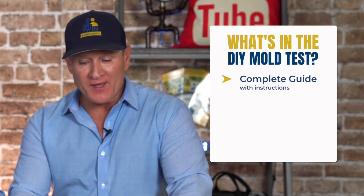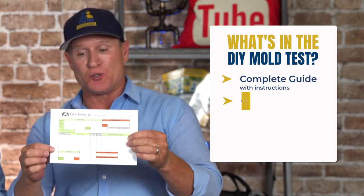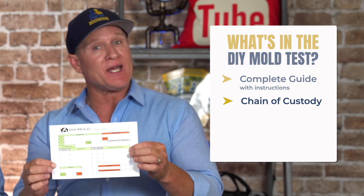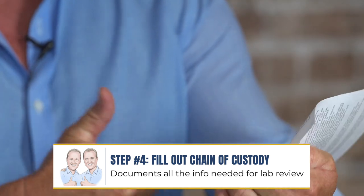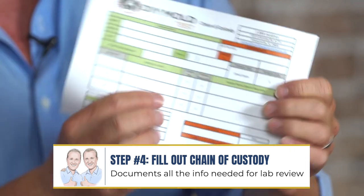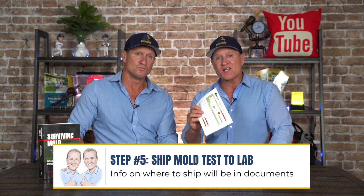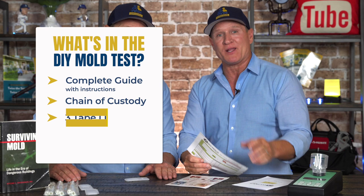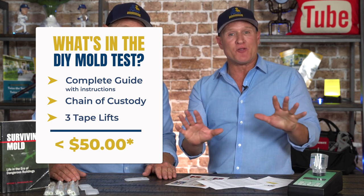The great thing about this is that they send you the guide and also the chain of custody. The chain of custody documents where you took the test — it includes the address and all of the information, and you send the entire package to the lab. What's awesome about it is that you get three tape lifts included.